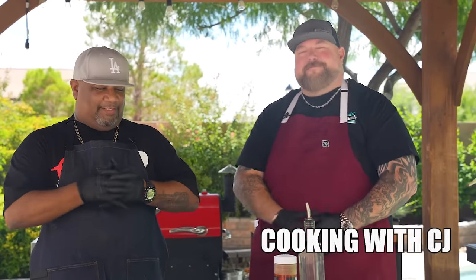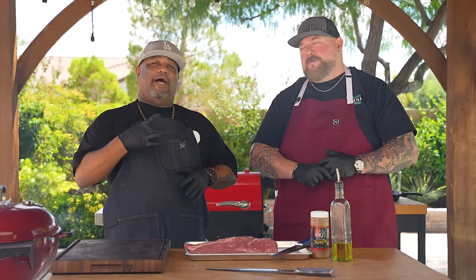Check it out folks, you see I got the man next to me representing the west coast. Since I moved out here to Vegas, you done already read the thumbnail — you know we're doing the west coast tri-tip.